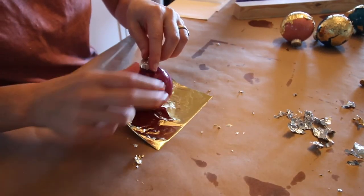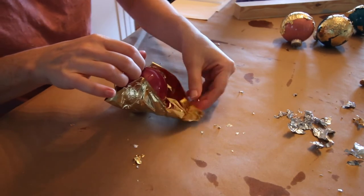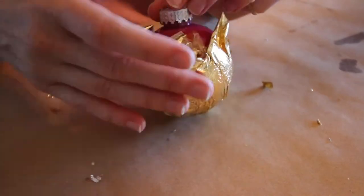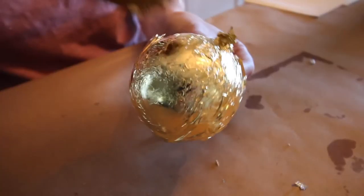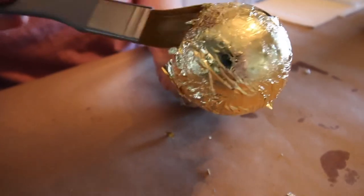The other option is to place your ornament on a full sheet of foil and fold it up around the ornament. We only applied the sizing liquid to the bottom half, so that's only where it's going to stick. Use your brush to tap off any excess.